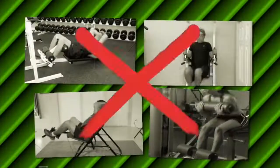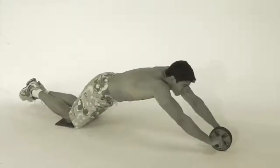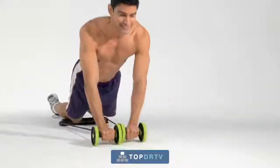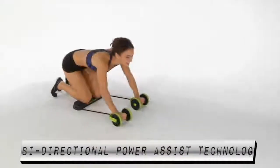Forget those expensive, bulky ab exercisers. They can't do what the age-old wheel has been doing for more than 60 years. Now, the Revoflex Xtreme has revolutionized wheel exercising by taking the proven wheel movement and making it easier, effortless, and much more effective with its bi-directional power assist technology.